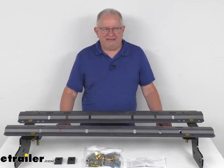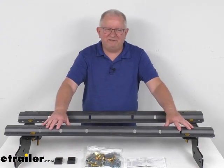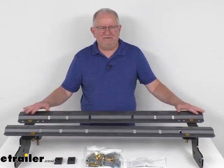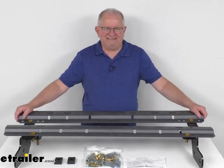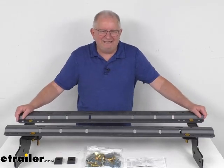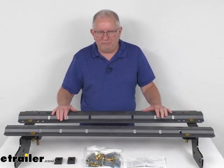Hello everybody, this is Jeff at eTrailer.com. Today we're going to take a look at the Curt Dark Gray Custom Fit 5th Wheel Installation Kit for the Ram Trucks. Now this is a custom fit part. It is designed to fit the 2014 and newer Ram 2500 trucks without the OEM prep package.